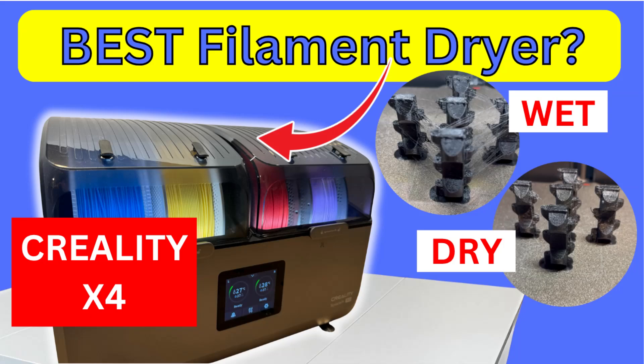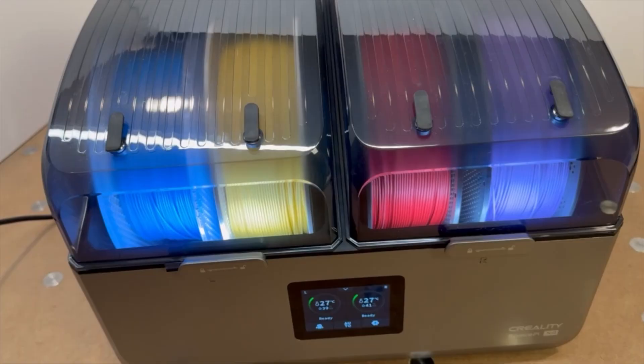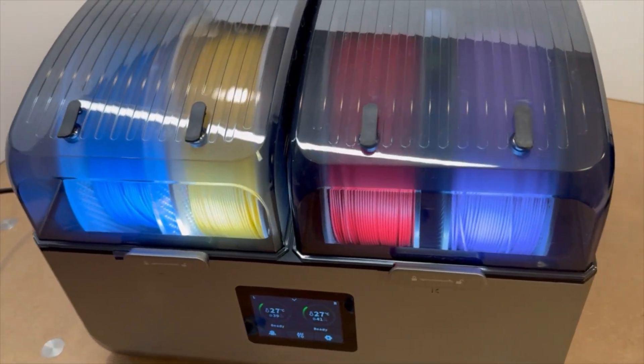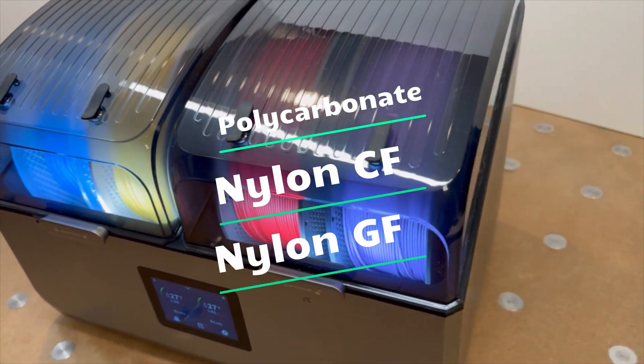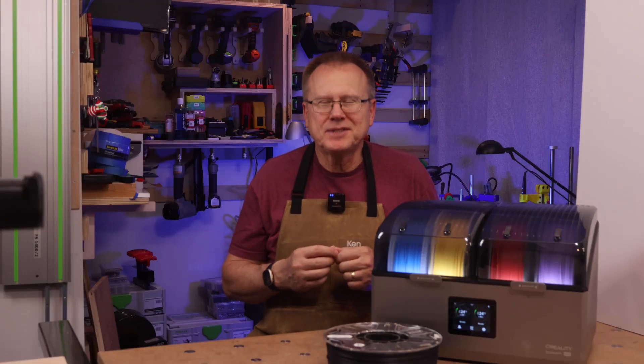Is the Creality SpacePi X4 the best overall filament dryer, especially for moisture-sensitive engineering materials such as polycarbonate, nylon, carbon-filled, glass-filled, and others? That's what we're going to find out in this video.